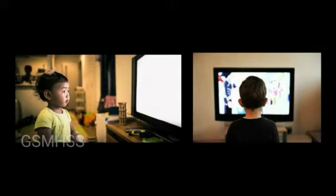Look at the picture — the kids have been watching TV for a long time. This can hurt the eyes. So they should not watch TV always; they should go out and play. They want to take care of their eyes.